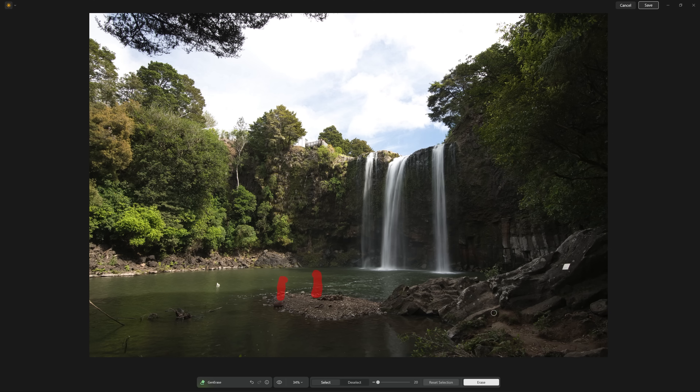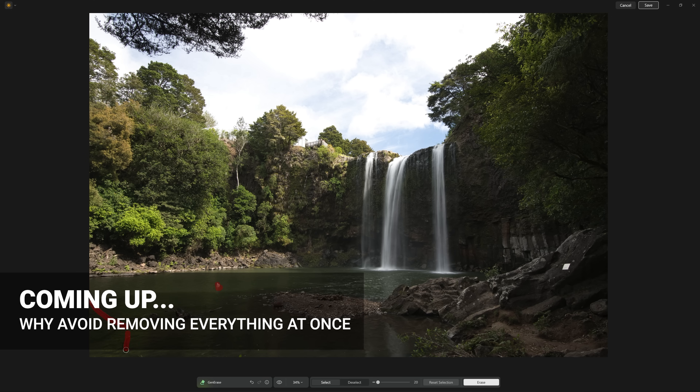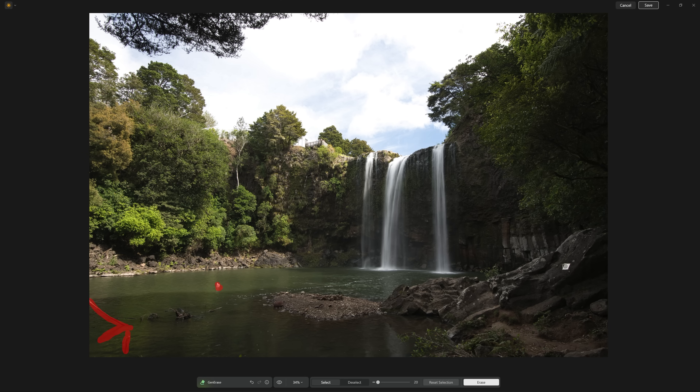And there we go — that was 14 seconds and they have been removed. Now there are some other items I also want to get rid of in the scene. The best thing to do is reset the selection before you start again. So I'm going to get rid of this stick and the duck. All you need to do is just paint over those things, and if there's a reflection or shadow, it's also good to get rid of those as well.